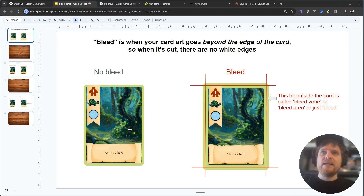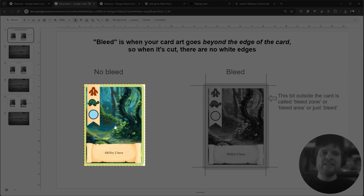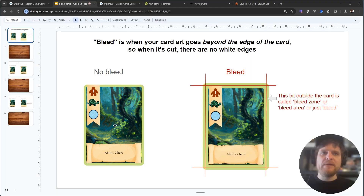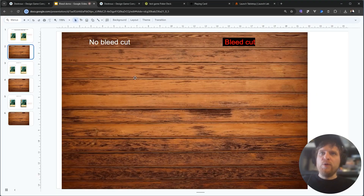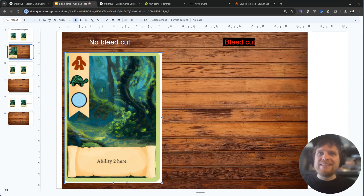Imagine that you send this card to the printer, a whole bunch of cards, and they cut them out for you but they cut them just the tiniest bit wrong. So imagine here I'm the printer and I'm coming along and cutting this out but I'm just a tiny bit off. When you put that card on your table it's going to look like this, and as you can see there's this ugly white edge which really looks atrocious.